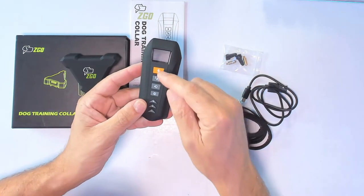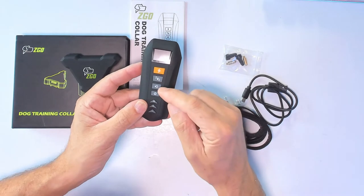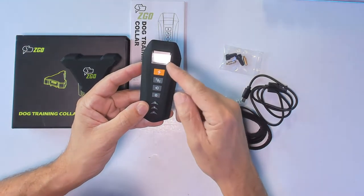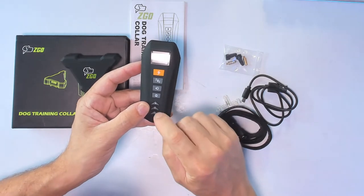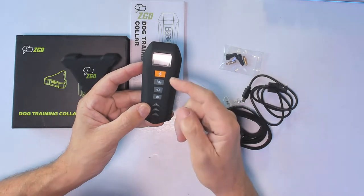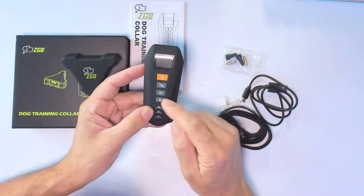The remote control has shock mode, vibration mode, and sound mode. To change between different modes, press the M button. To change your levels, use the plus and minus buttons to increase and decrease. We have three different training modes and we can adjust levels in half-point increments.